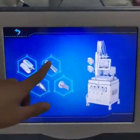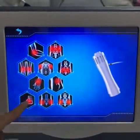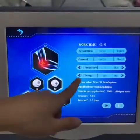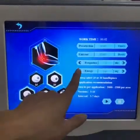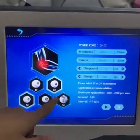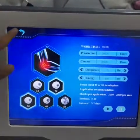The second function is the shockwave. You can see that we can choose the treatment area here. For example, you choose one area and you can set the frequency and energy here — increase or decrease. When everything is set, press Start.